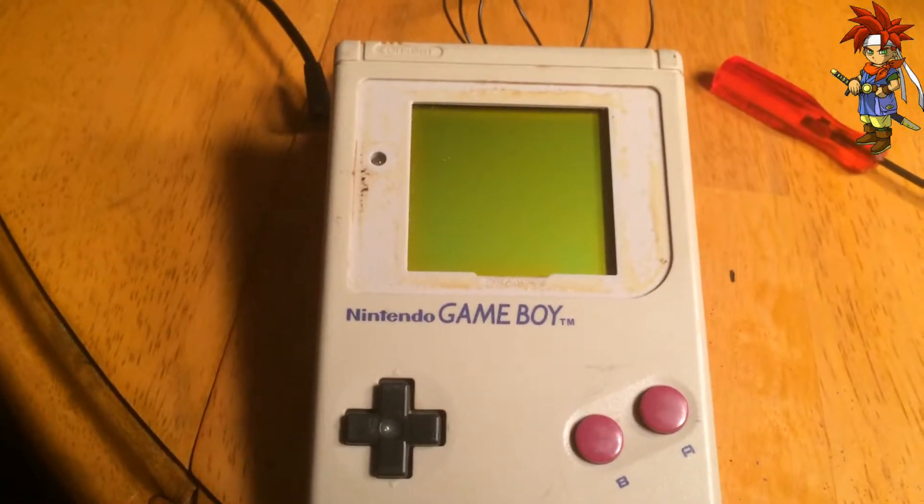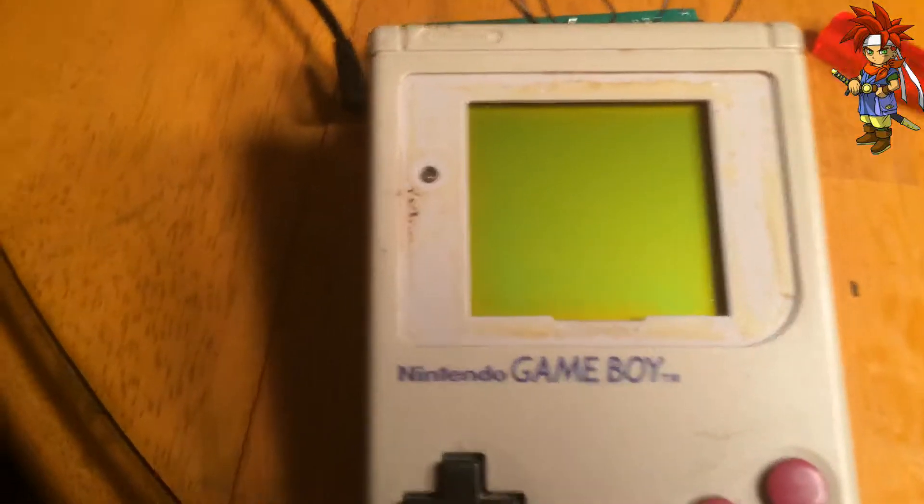Greetings, YouTube. This is Mr. Chrono666, and I am here biverting a Game Boy. Right now, I just recently installed the chip.